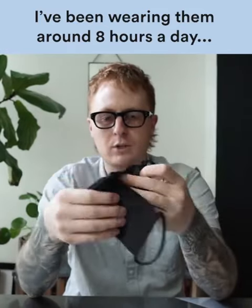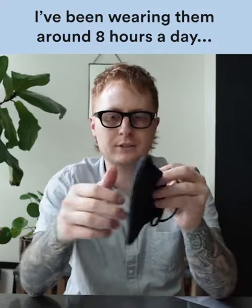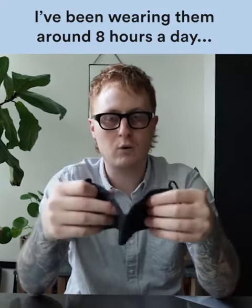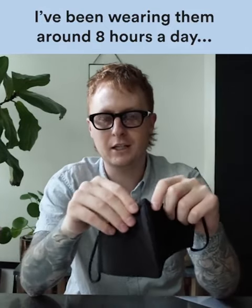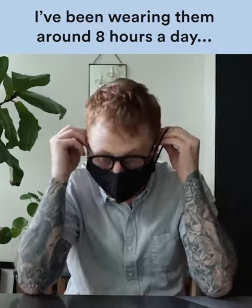It's a premium nanotech material, which kind of feels like a dry-fit material. Super high quality, washable, durable — never gets your face feeling disgusting. It always keeps your face dry, which is great if you need to wear it all day.